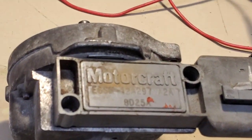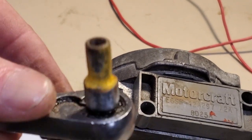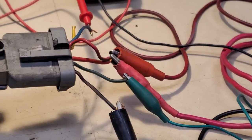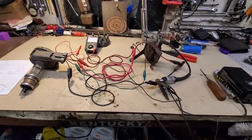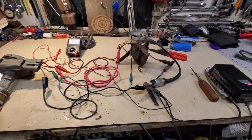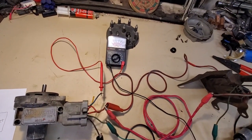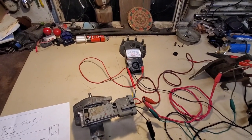This is an older Motorcraft module. I used a T30 Torx socket and ground it down to fit inside there to add one of the bolts. I'll just show you with a brighter light what happens when I spin this — see that?